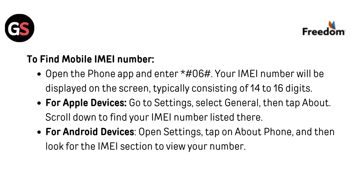To find your mobile IMEI number, open the phone app and enter *#06#. Your IMEI number will be displayed on the screen, typically consisting of 14 to 16 digits. For Apple devices, go to Settings, select General, then tap About, and scroll down to find your IMEI number listed there.